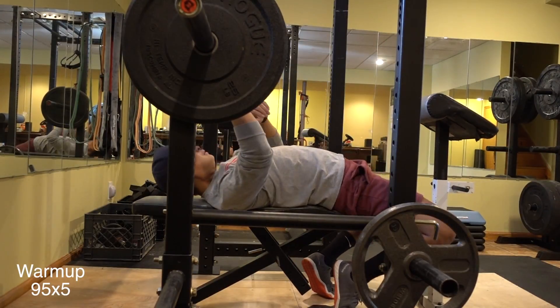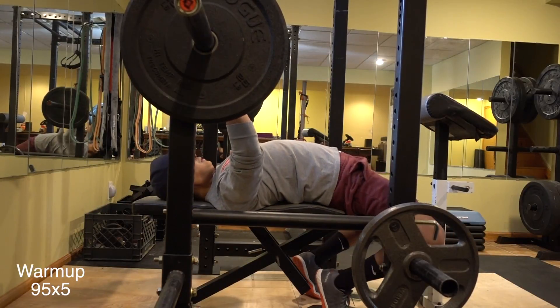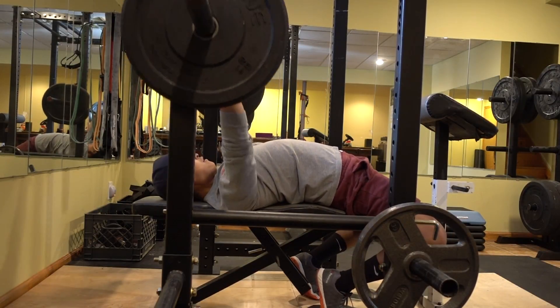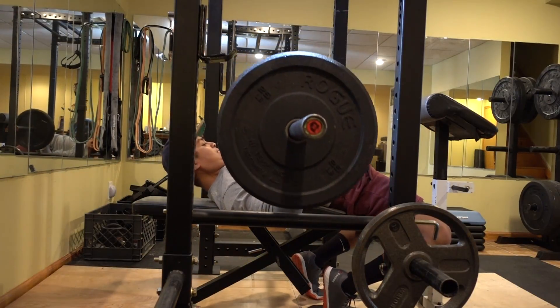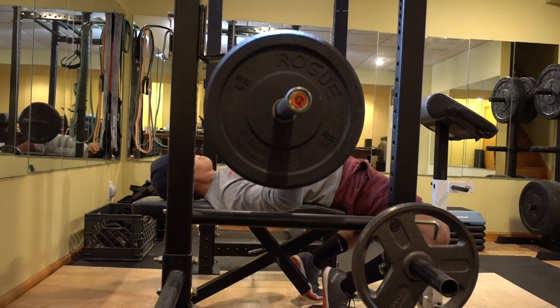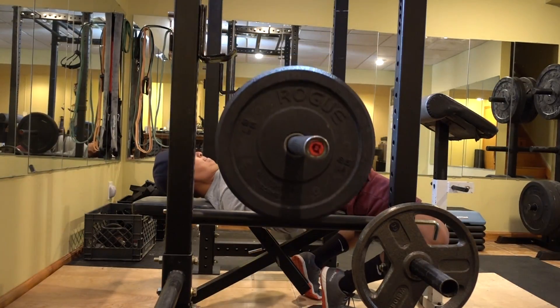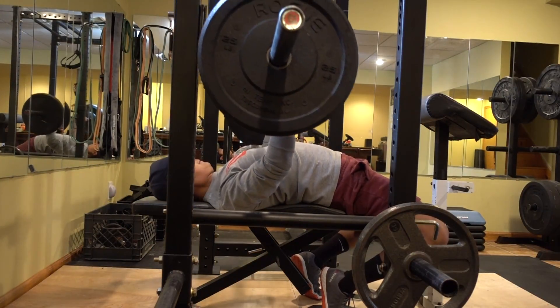This is still a warm-up — 95 pounds for 5 reps. I'm going to focus on controlling the weight on the way down to my sternum and then using hip drive to explode on the way up.